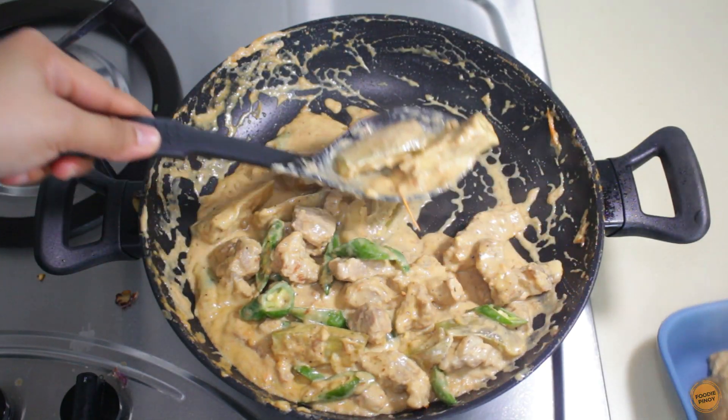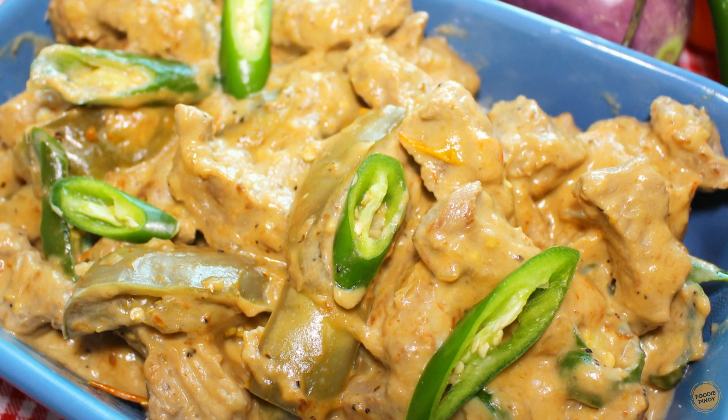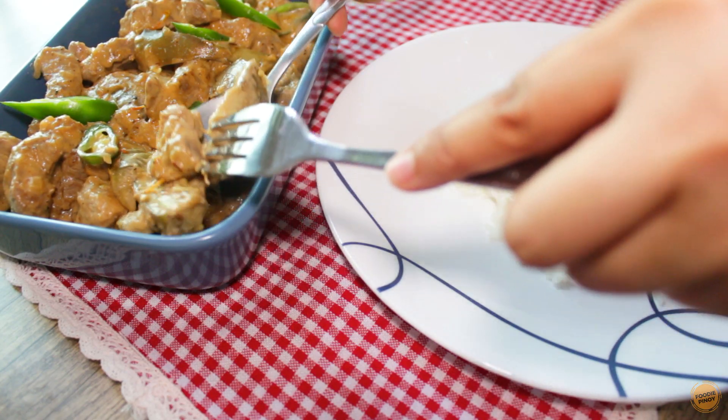Here's our pork binagoongan recipe. Serve with warm rice and you're off to a satisfying lunch. Enjoy!